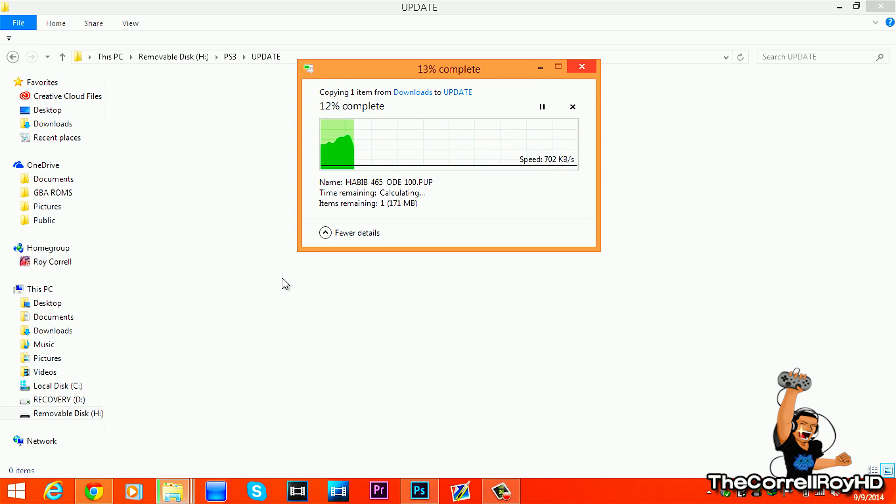Your PS3 has to be on custom firmware, meaning it has to be jailbroken. If you don't know the difference between a jailbroken PS3 and official firmware: on custom firmware you have the 'Install Package Files' option; on official firmware you don't. You also get two custom folders on custom firmware — the app and home.